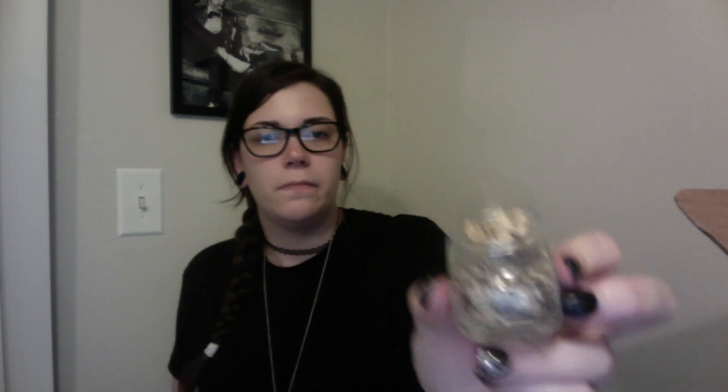Next we have our herb — this is butcher's broom root. Interesting, I don't think I've ever gotten this before. It smells woodsy. It's filled to the top — beautiful. I love these jars, awesome.